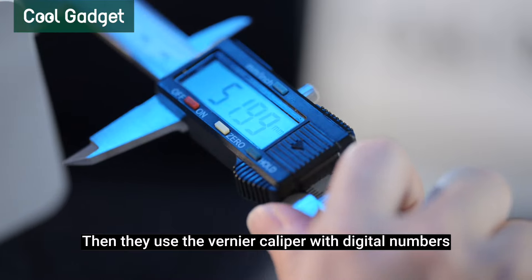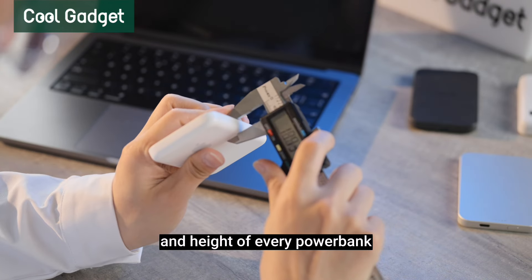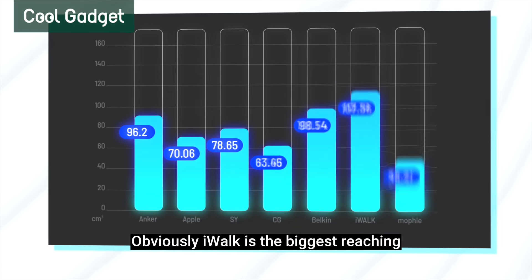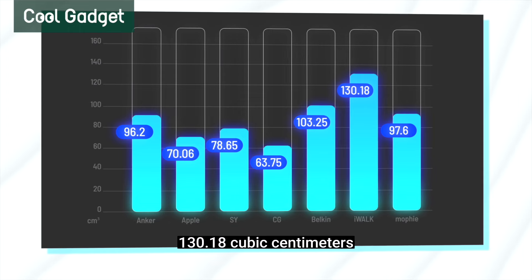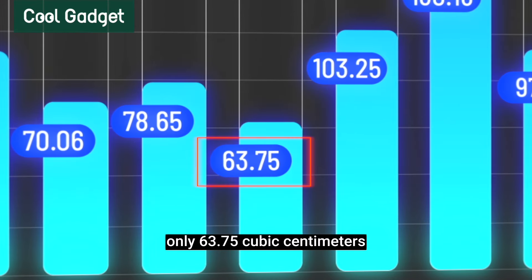Then they use a digital vernier caliper to measure the length, width, and height of every power bank, and calculate the volume. iWook is the biggest at 130.18 cubic centimeters. CG won this test with only 63.75 cubic centimeters.